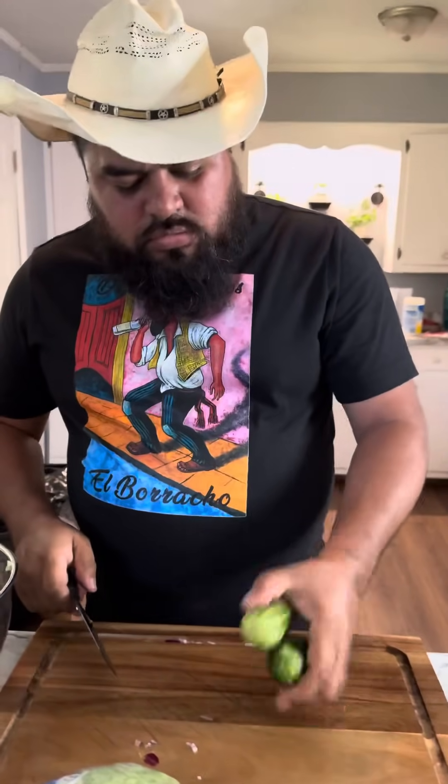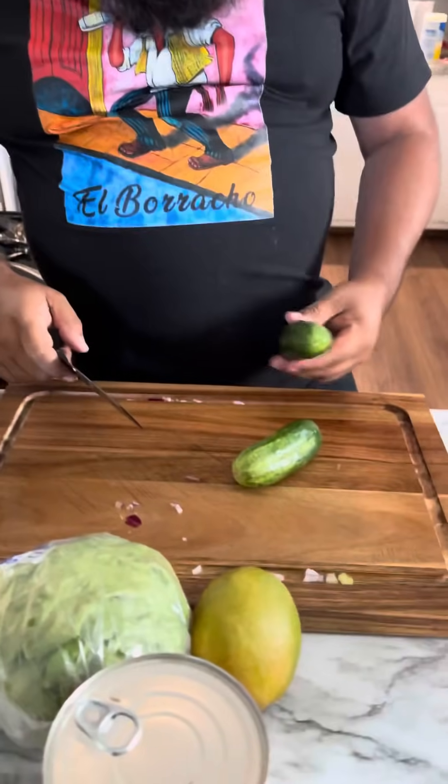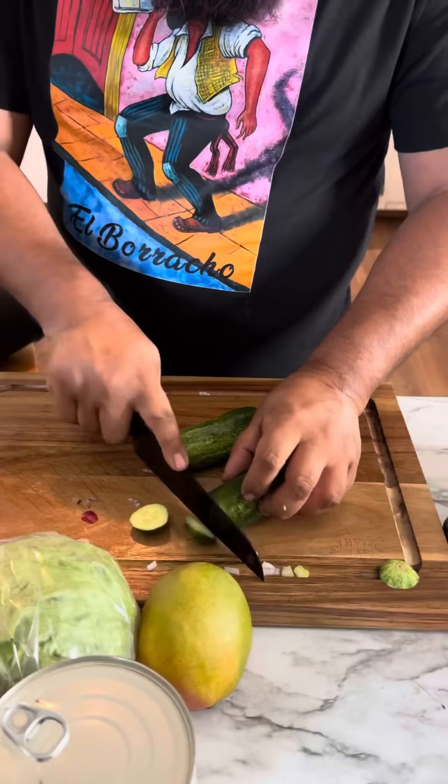All right, we're going to add two little pepinos. Perfect size — I don't like the big ones because they hurt.